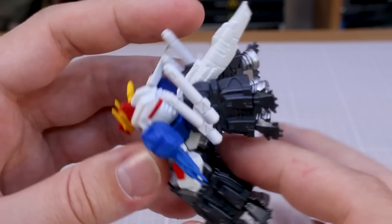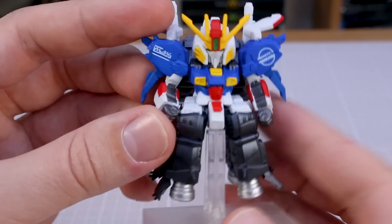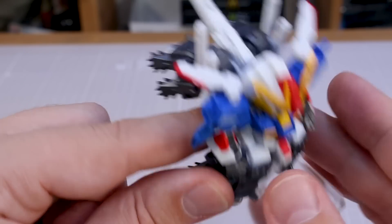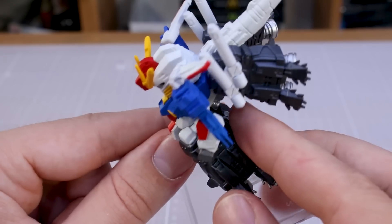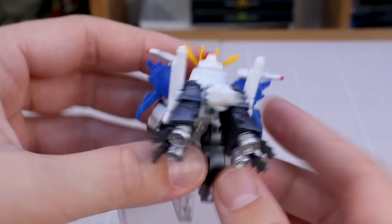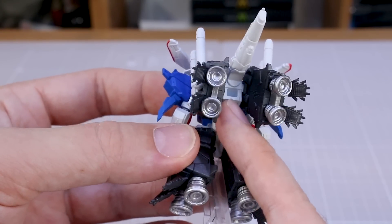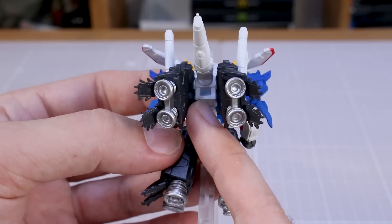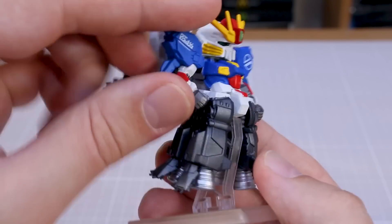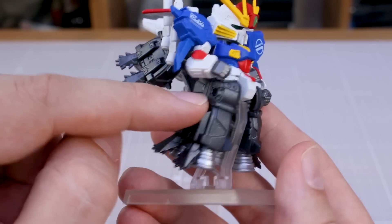On this one and on the Hi-Nu so far I'm not really seeing a lot of mold lines, which is nice. For these two the mold lines are looking pretty minimal — very good if you're planning on doing any painting. You can see a hard point on the back, though I'm not sure what that's for. There's also one on the side which I'm guessing is for connecting the beam smart gun — we'll find out in a moment.